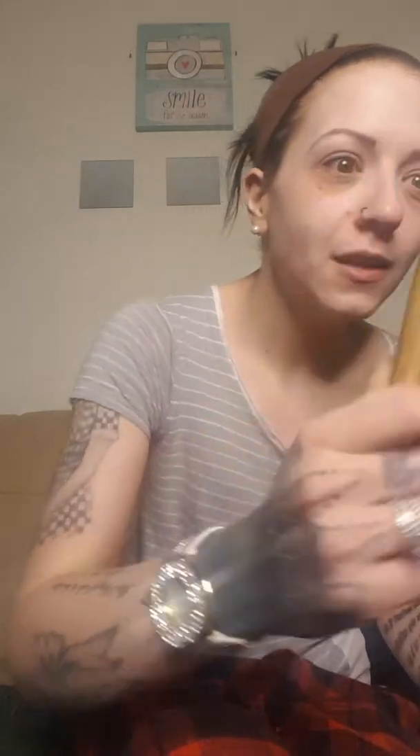Next we're going to start with foundation, and I'm going to talk about my beauty blenders. I am a beauty blender girl 100% of the way. You might enjoy a foundation brush, but I haven't figured out how to do that in a way I like. Beauty blender tip: make sure you're wetting them. You wet them, they get bigger — this one is probably doubled in size. This way it's going to absorb the water, not the product.